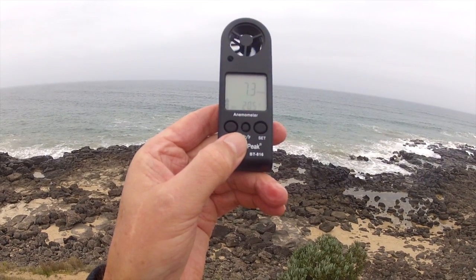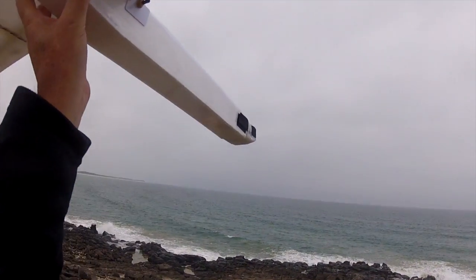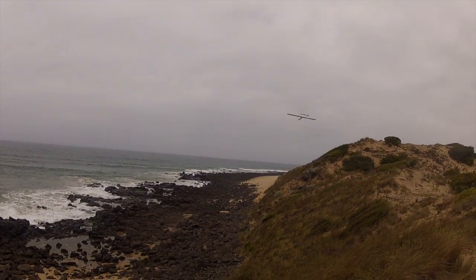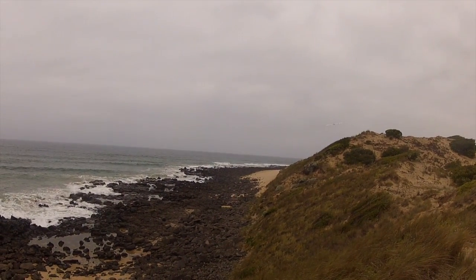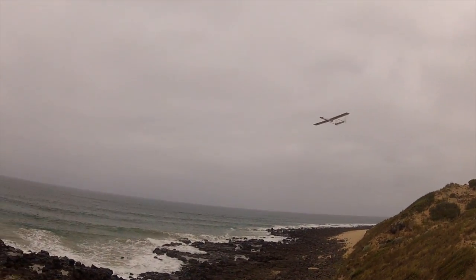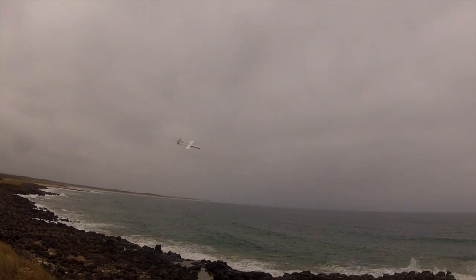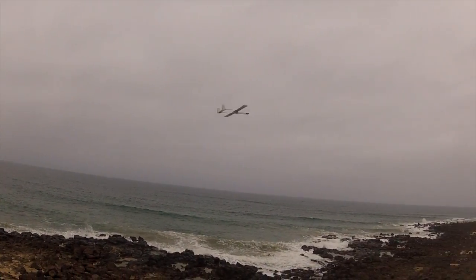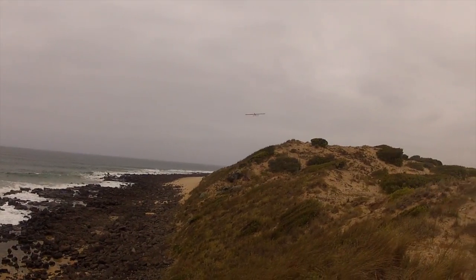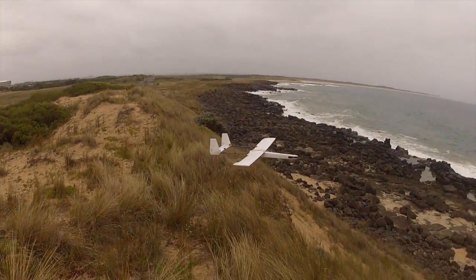Time to throw it off a hill again. We have about seven knots southeasterly and I'm at a new slope soaring site which I've never flown at before, and it's turning out to be quite nice. Still rolling to the right a little bit. It doesn't perform quite as well in light wind as I thought it would. The Phoenix, which is heavier, is much better, and I think partly flying the two planes together has shown this one up to be not quite as good.